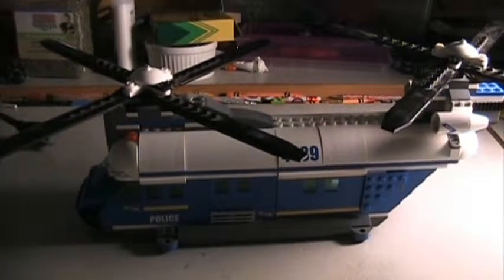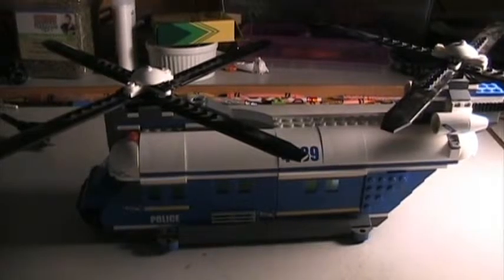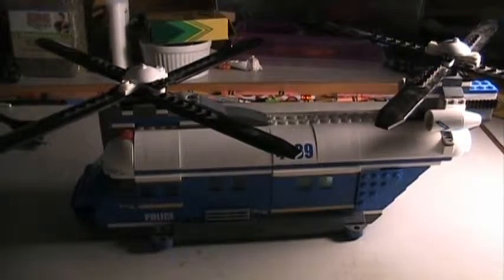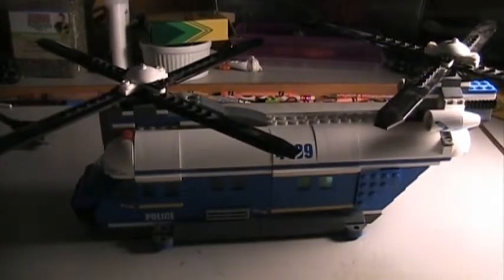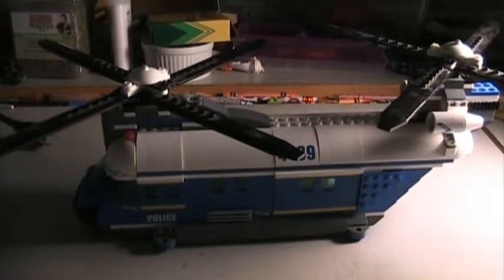Today I accidentally dropped this set and it broke apart a little bit — not terribly, but it broke apart a little bit. So I was putting it back together, and as you probably know if you have this set, it comes with a little rover.